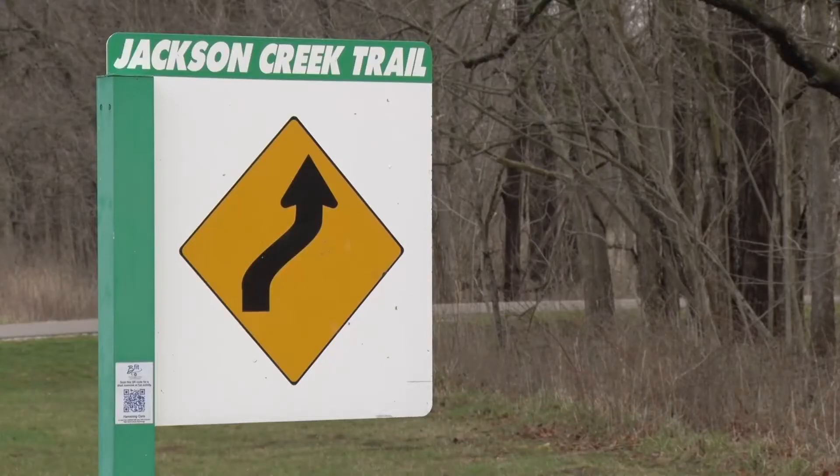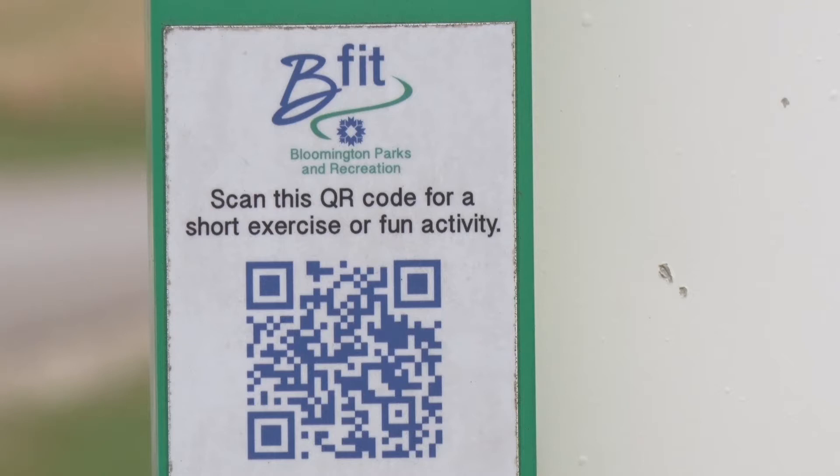Hi! I'm Allison with the City of Bloomington Parks and Recreation Department. I'm here with members of the Bloomington Walking Club to show you some exercises for the Be Fit on the Jackson Creek Trail video series. You can find the QR codes along the Jackson Creek Trail located on the poles. You can scan them with your phone and they will lead you to videos of exercises throughout the trail.